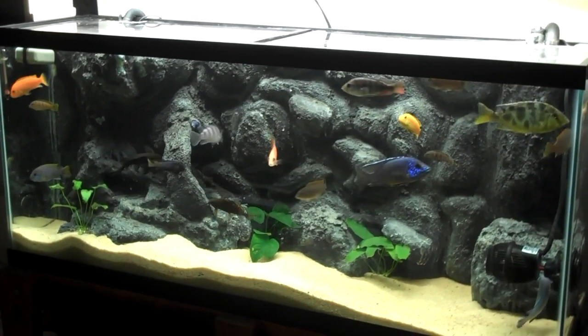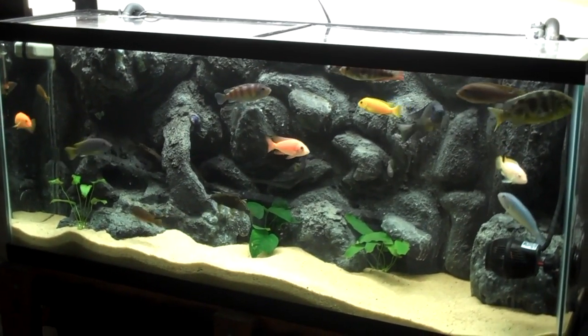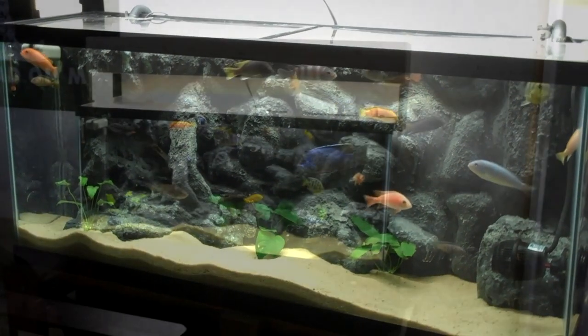A DIY foam and concrete background is easy, customizable, and unique. Give your aquarium your personal signature.